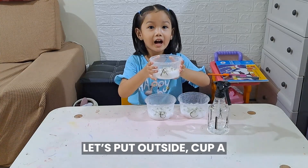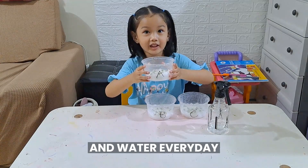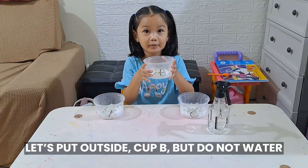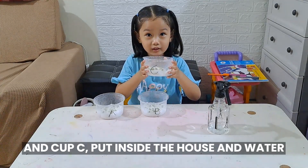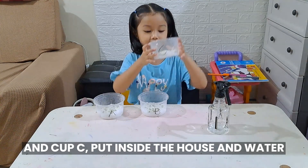Let's put cup A outside and water it every day. Let's put cup B outside but don't water it every day. And cup C we'll put inside the house and water it.